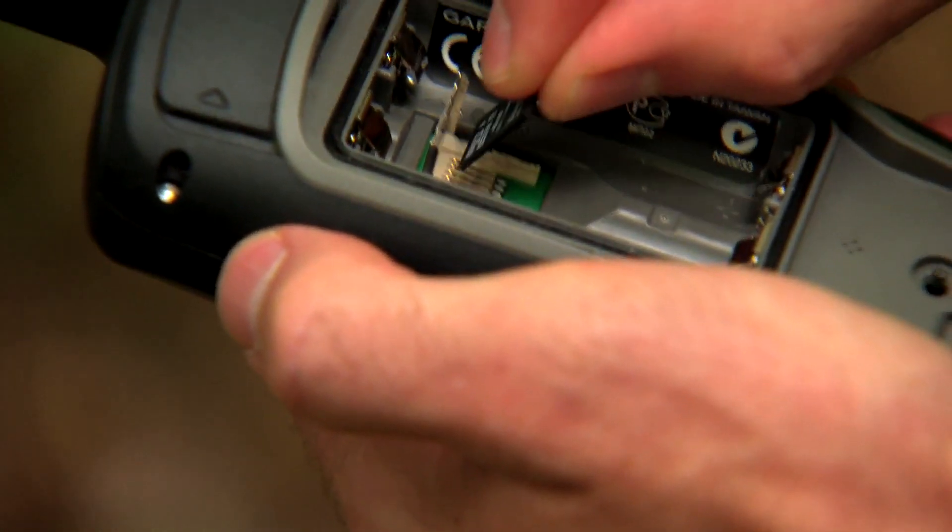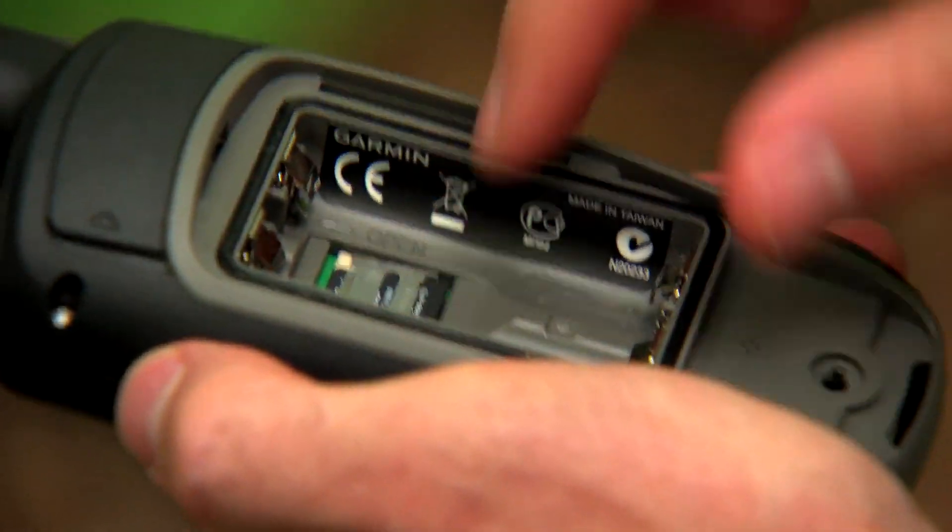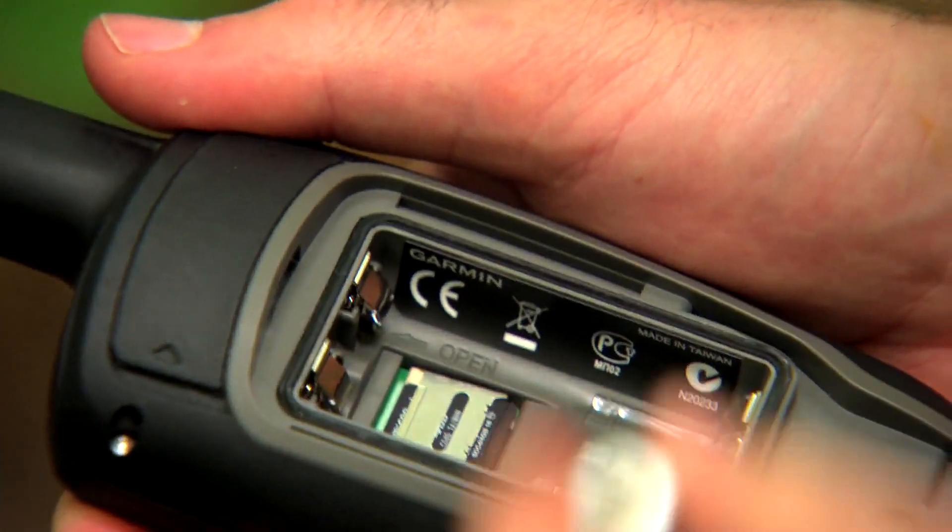The 62 series features onboard user memory so you can transfer tons of data to and from the unit. If you need more storage space, the 62ST also has a microSD slot, perfect for adding additional maps, marine charts, or satellite imagery.